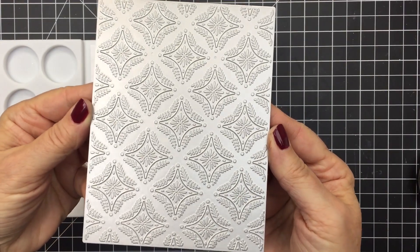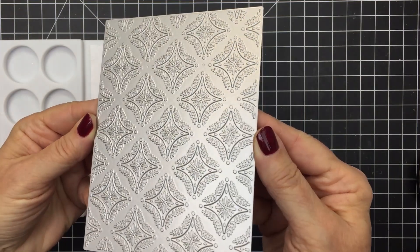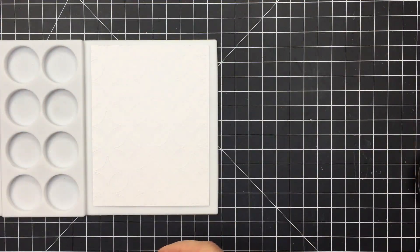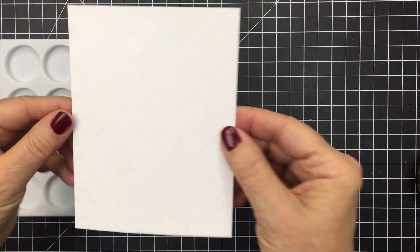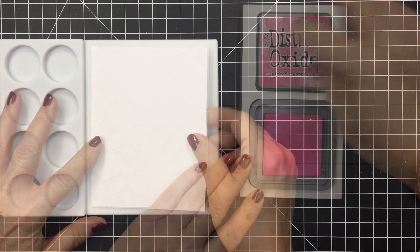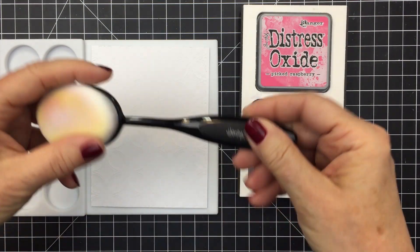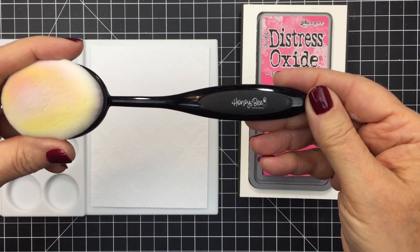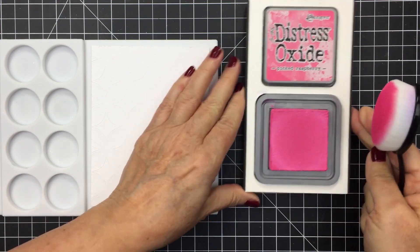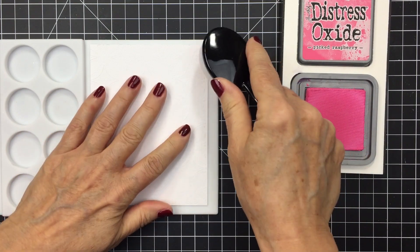Hey everyone, it's Mari for Honey Bee Stamps. I'm going to be using the gorgeous Winter Gems A2 cover plate today for my project. You can see here that I've already used that cover plate on my white cardstock base — that's an A2 size card base. I'm going to do some ink blending over top of this gorgeous cover plate impression using Picked Raspberry Distress Oxide ink.